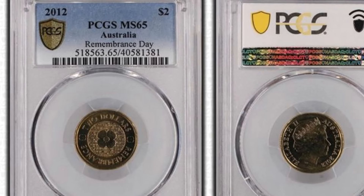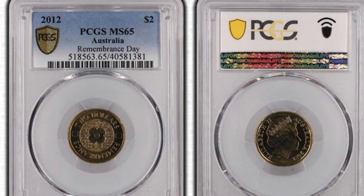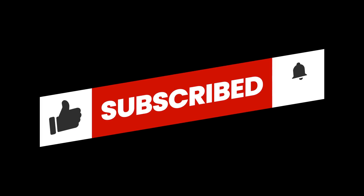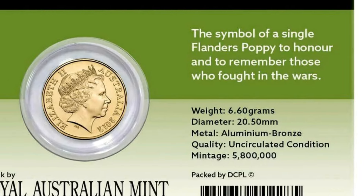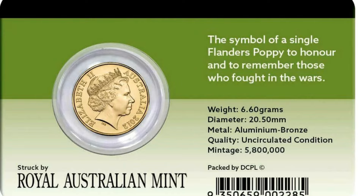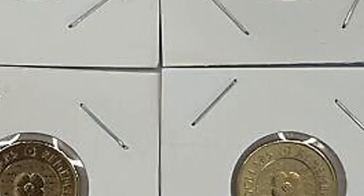Welcome to this quick dive into a stunning piece of Australian numismatic history: the 2012 Gold Poppy two dollar coin. Released in 2012, this coin celebrates the enduring symbol of remembrance — the poppy. It was issued as part of the Australian two dollar coin series commemorating the centenary of the Royal Australian Mint.